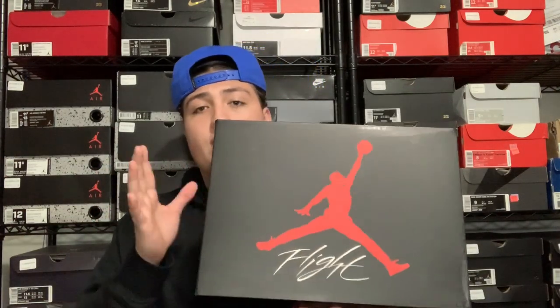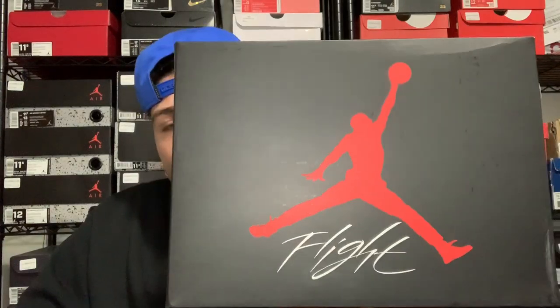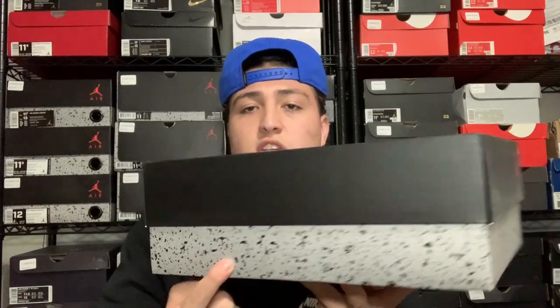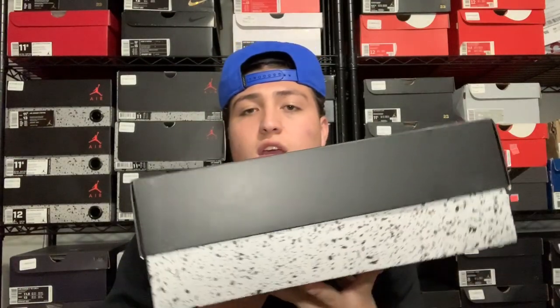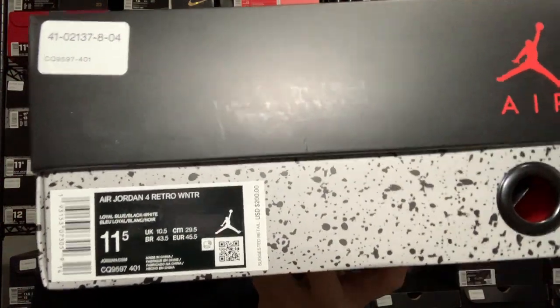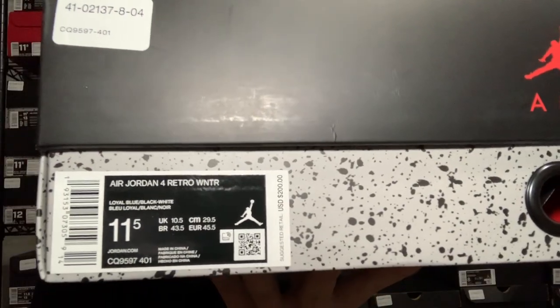I got the shoes right here — as you guys can see, this is a Foot Locker bag, so I did pick these up from Foot Locker. Let's go ahead and take this box out. We got our regular Air Jordan 4 box right here — the standard cement 4 box — with that black lid, the red Jumpman, and white 'Flight' right there. The official color on these is Loyal Blue, Black, and White, and these are size 11.5.